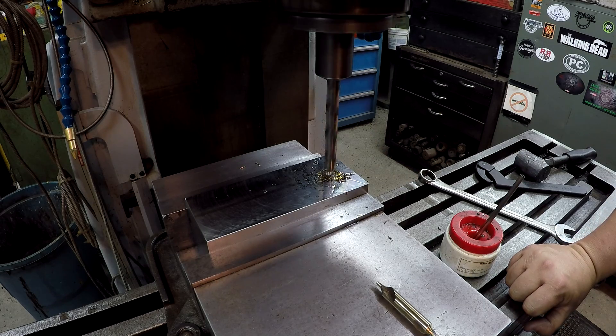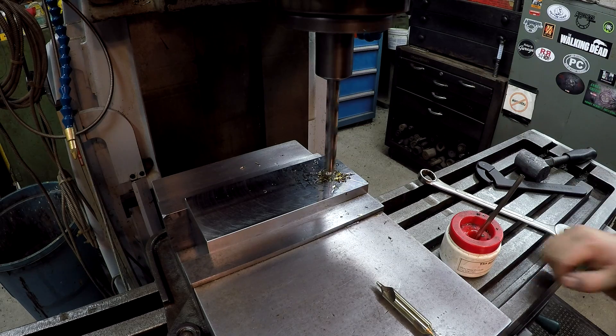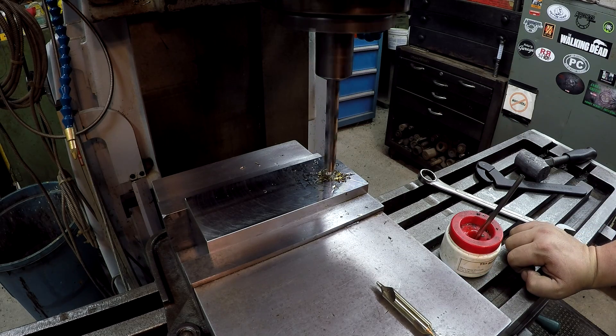Just in case you're wondering why I'm not using the drill chuck — it's because I don't have a half-inch collet for that yet, so with the drill chuck it would have been too long. Since I didn't have a half-inch collet, we're using an end mill holder. I'm going to use the power feed on the knee to feed it.